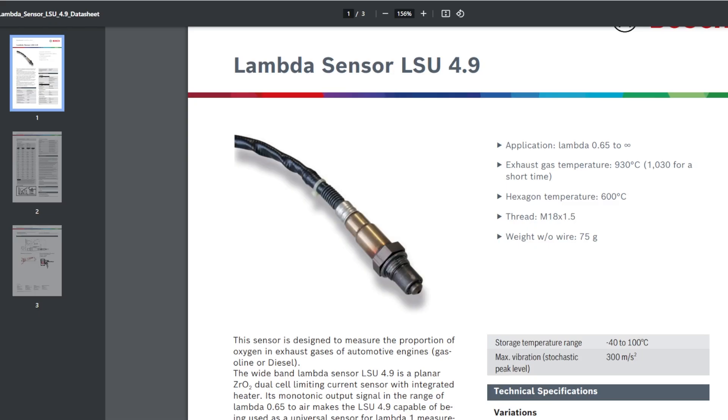Wideband sensors, or as Bosch calls it the lambda sensor U for universal, are used for tuning the air-fuel ratio in a car. I'm a hobbyist tuner — I like anything that's electronics or mechanical. This is the experiment: I have had the common LSU 4.9 sensor in the car for about five years now.